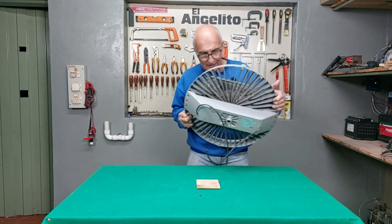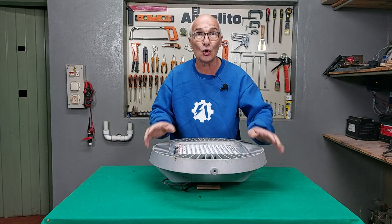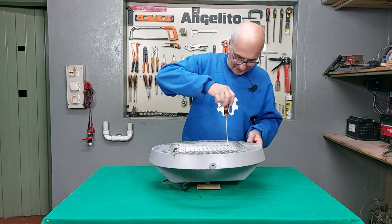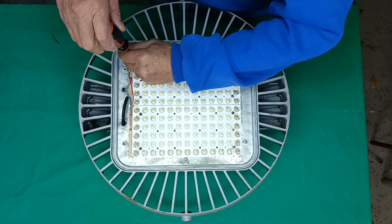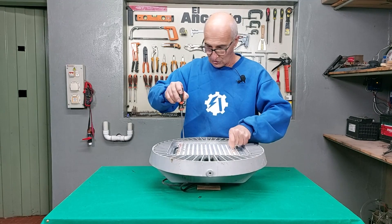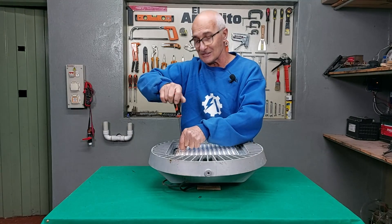I can't believe what I found here in the refrigerator. I can't believe it yet. I'm going to disarm it and recover these LEDs. I think it was one of the best things that I found in the refrigerator — a real paradise there.